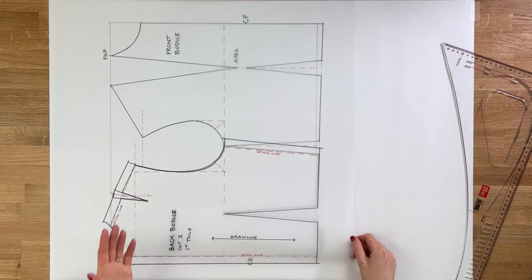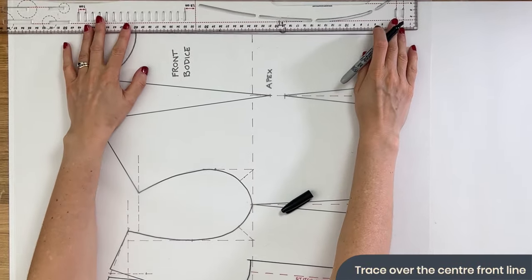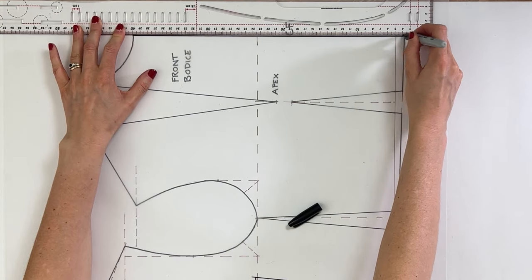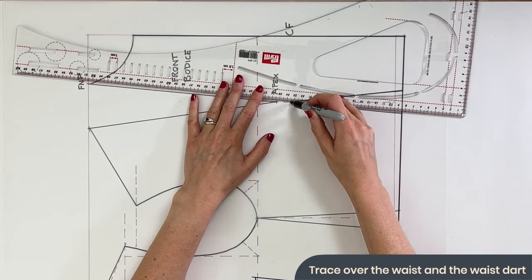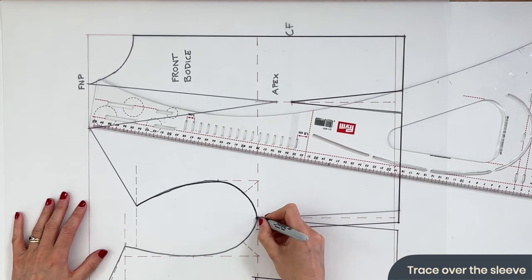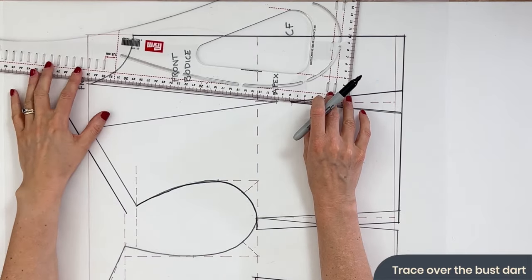We can now move on to the front bodice. Start by drawing a nice straight line right down the centre front — we're going to place this pattern piece on the fold, so no seam allowance to the centre front. No seam allowance to the waist either, so just trace over your block exactly as it is and carefully draw in your dart. Add your 1.5cm seam allowance to your side seam but trace over the arm side. The shoulder seam will need to attach onto the back bodice shoulder, so draw that with a 1.5cm seam allowance and draw in the dart.